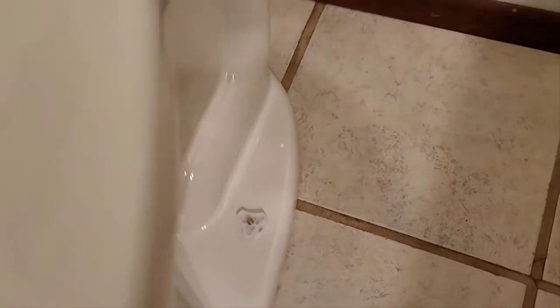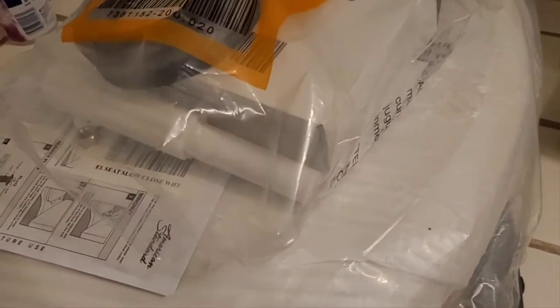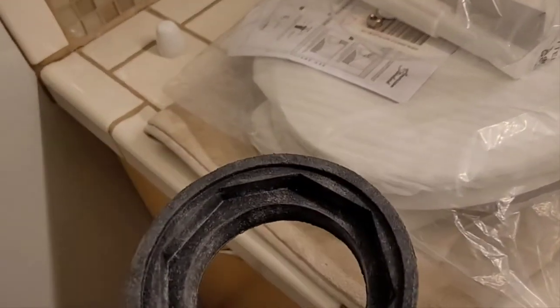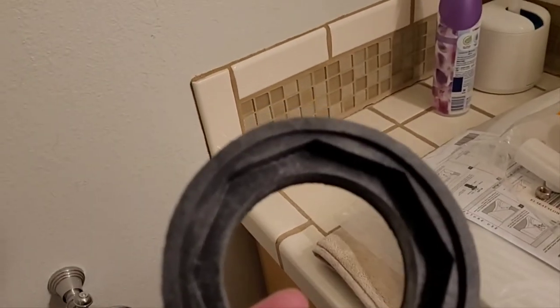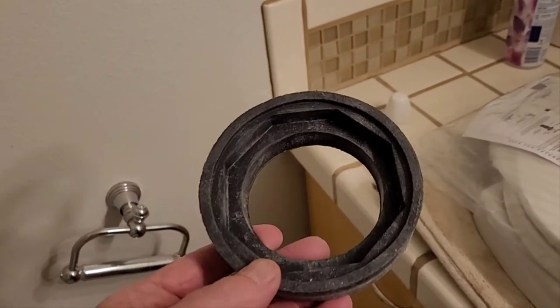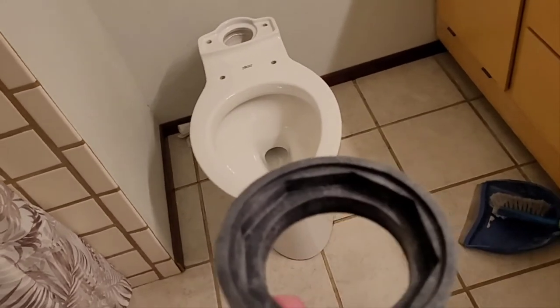The toilet is in place — she's solid, not going anywhere. I love these wing nuts; they work really good. The caps just pop right over the bolts on the bottom. I won't put those on until later. The tank will go on top, and you can see it's cut off on the octagon shape to fit around the nut on the bottom of the tank.